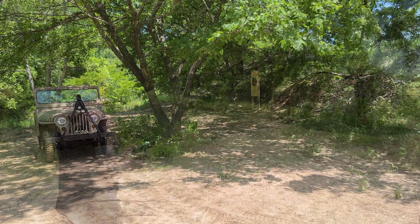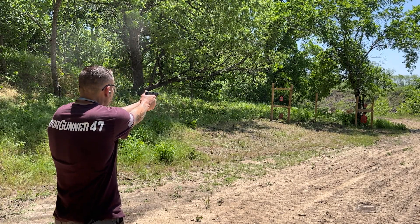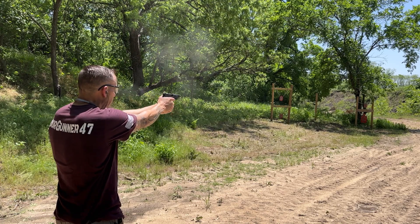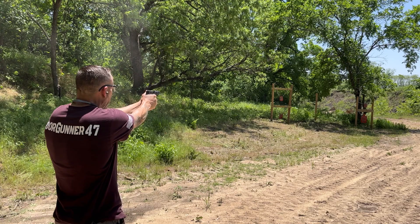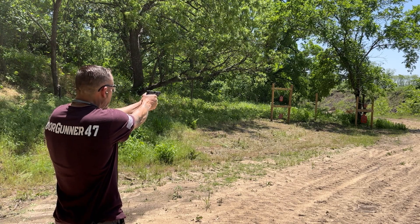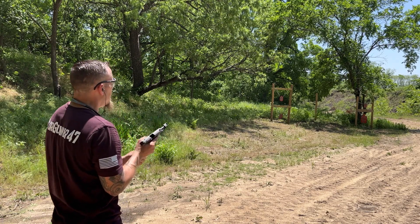Still no malfunctions yet. Let's load up some more mags. The last round didn't hold open.